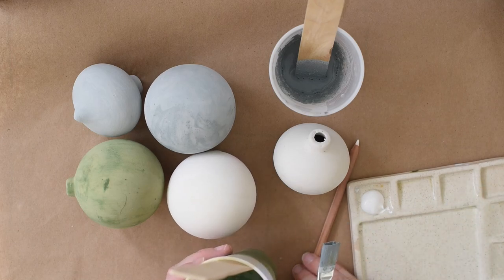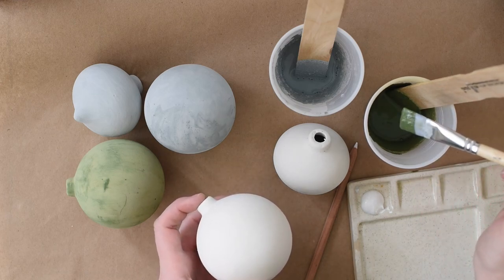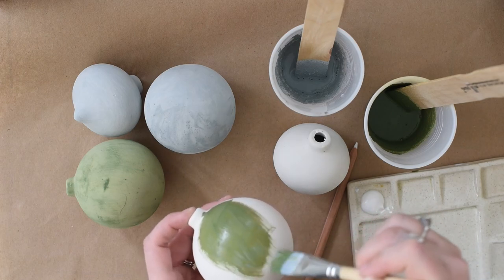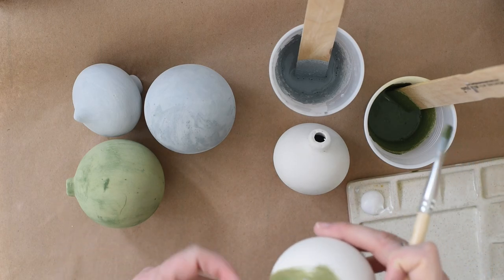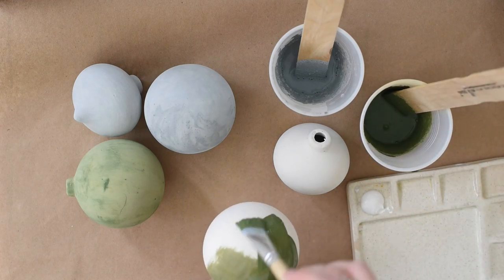Just mix up your milk paint one part water to one part milk paint. I'm using a really cheap three-quarter inch craft brush. You can always stick the ornament on a pencil just to help you hold it steady while you're painting it.